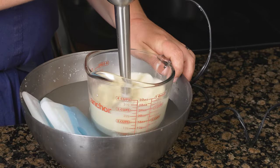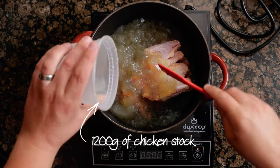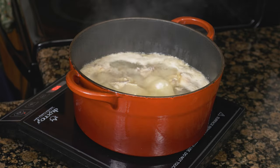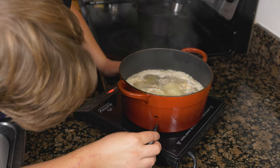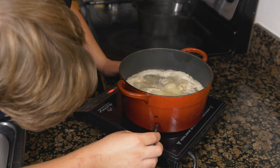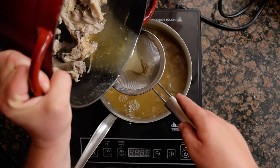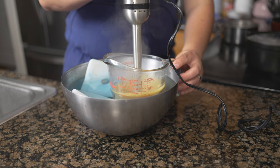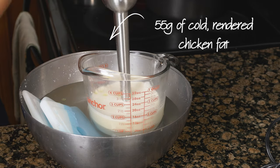To make what Per Se calls a super stock, add the bones from the chicken along with 1200 grams, or about a quart and a half, of chicken stock. Bring to a boil and cook until reduced by half, about 30 minutes. To gauge the halfway point, mark the pot with a sharpie at the starting and finish levels — the sharpie will come off when you wash the pot. Strain through a chinois, then reduce by two thirds to around 200 grams. Use an immersion blender to emulsify the stock as it cools, then blend in 55 grams of cold rendered chicken fat.